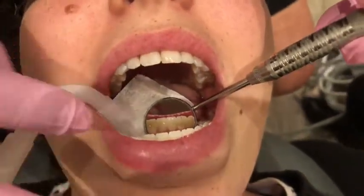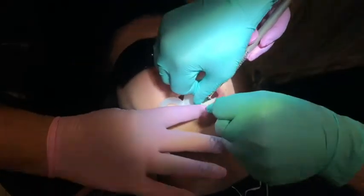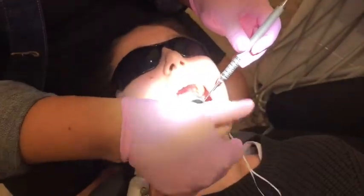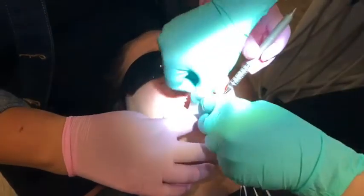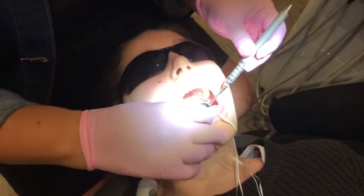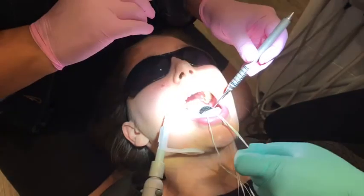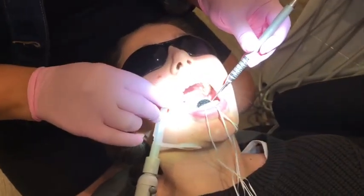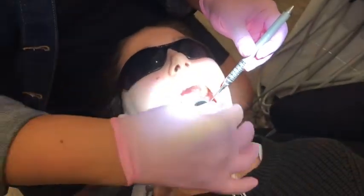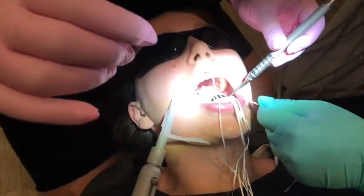The next step is getting the wire in without actually affecting the interproximal areas. So we have a technique using looped-over floss between every contact. Some people use separators, some people use other things. Mira's here helping put these in, and we'll be threading the retainer wire through all the floss strands in a sec.